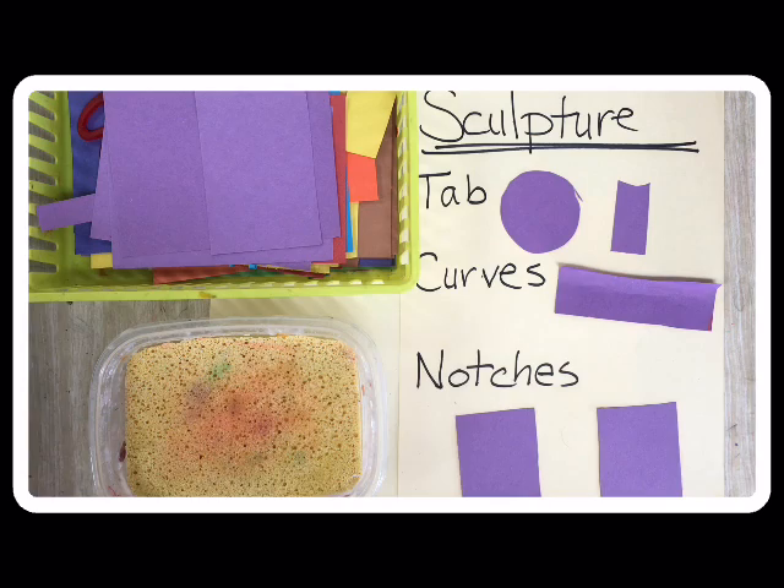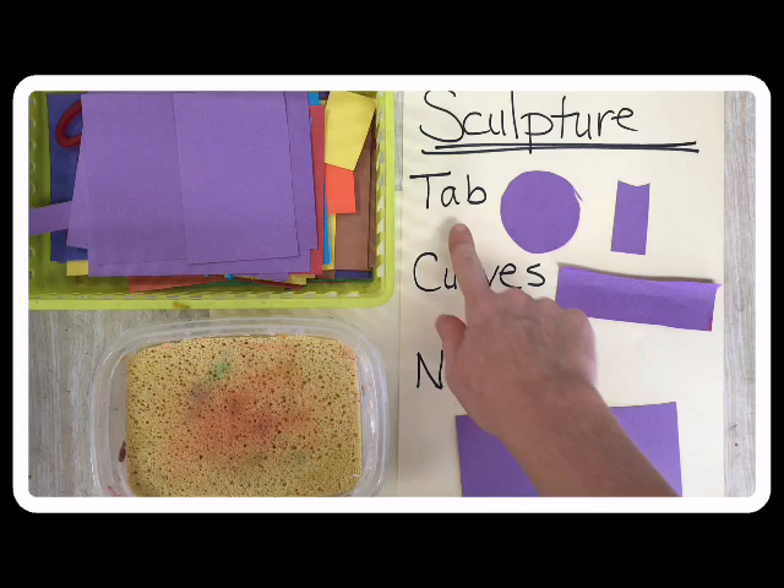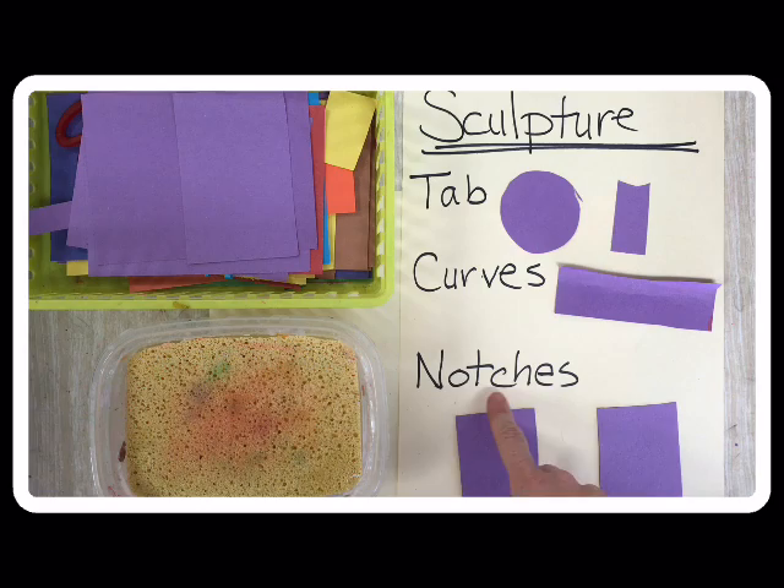Welcome to the Sculpture Center. I'm excited to show you some new techniques and ways you can use paper to make something look three-dimensional. When you are creating your landscape, you're gonna need some of these tools and techniques. You need to know how to make a tab, how to make the paper curve, and how to make some notches. So let's get started.